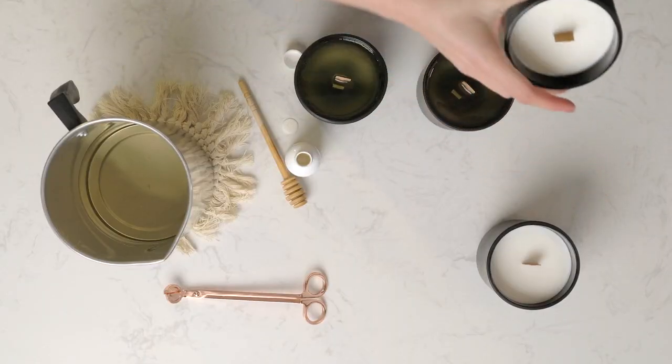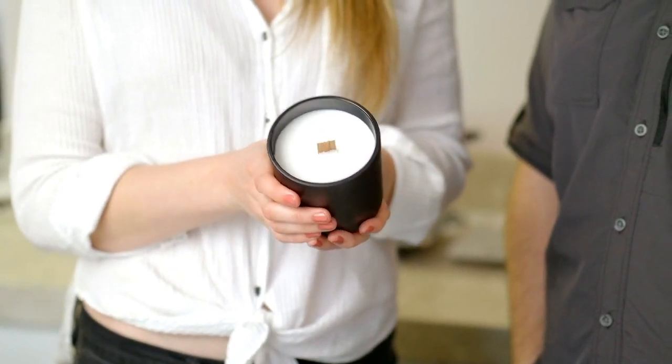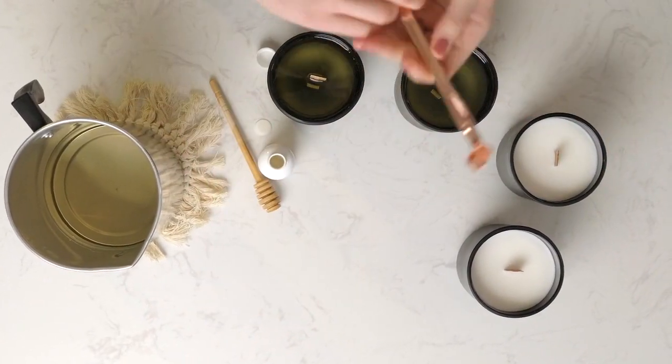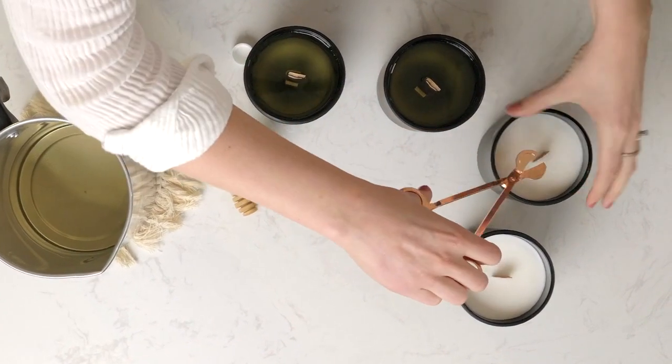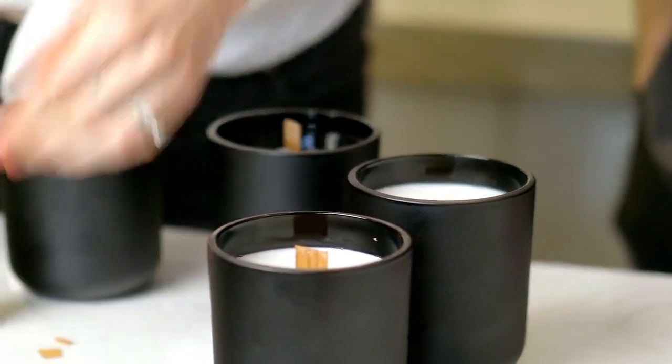Here we have two candles that Jeff and I previously made, and we're going to demonstrate how you trim your wicks. With wood wicks, you want to trim them to about three-sixteenths of an inch above the surface of your wax. Simply take wick trimmers, hold on to the tip of your wick, and cut straight across.